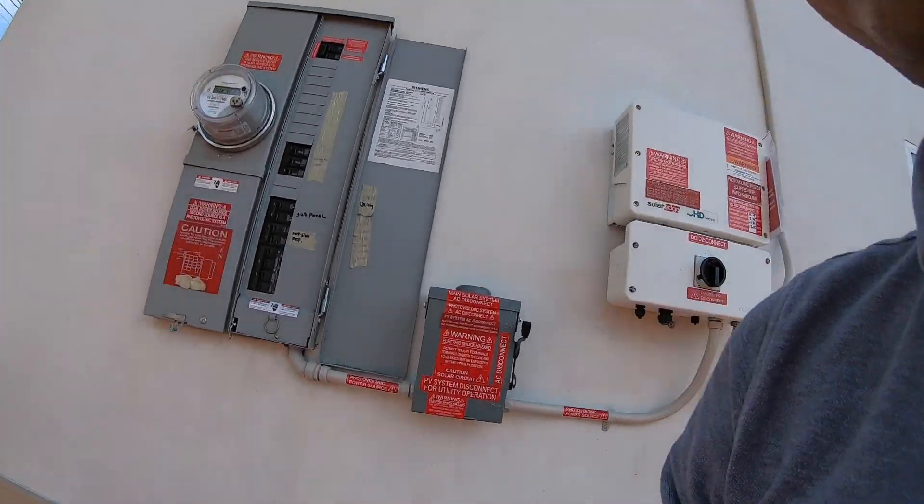Hey, what's going on guys? LRE is back bringing you another video. Today we're going to talk about how to turn on and off the HD Wave inverter by SolarEdge. And I'm also going to show you the electric meter and you can see if the meter is running forwards or backwards with the solar system on. So without further ado guys, let's do this.